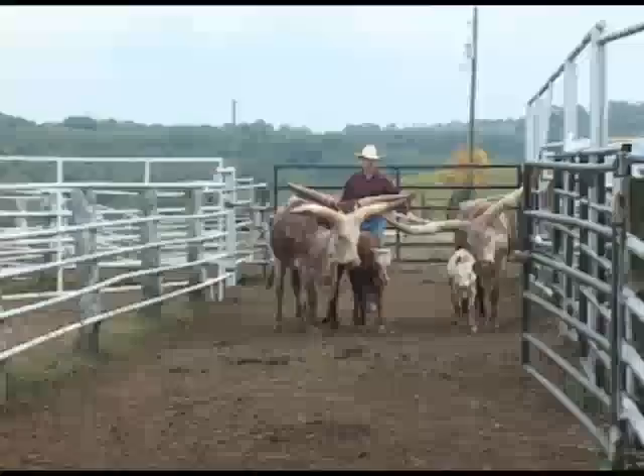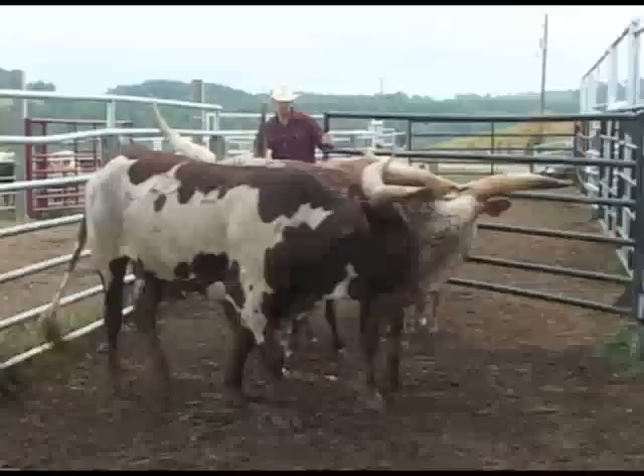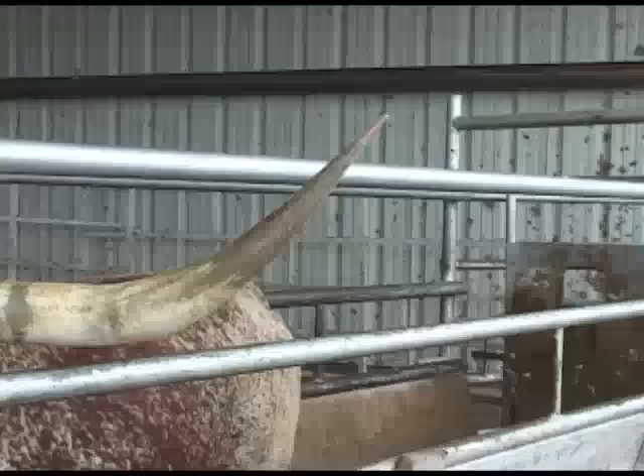The beauty of a good confinement system is alleys and gates bringing your cattle into the confinement so they really don't have a choice. Good funnel alley systems are ideal for making handling of bighorn cattle easy. Always have your gates close behind them so they keep moving forward. Here's an 80-inch horned cow going down an alley into a shoot system that's wide, horizontal pipe — this allows the horns to go through the side and not get hung up on vertical parallel openings.